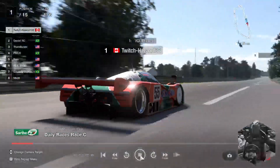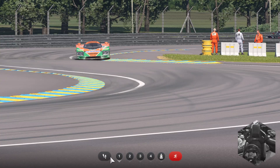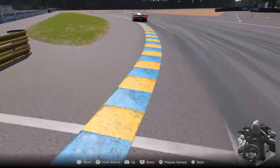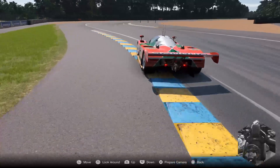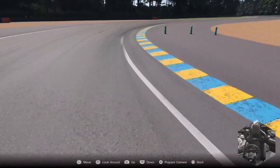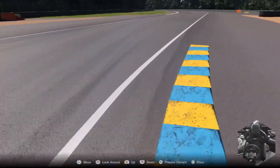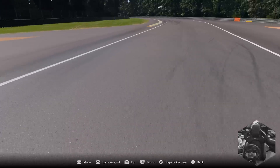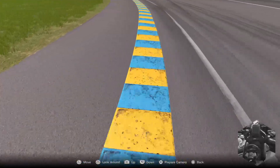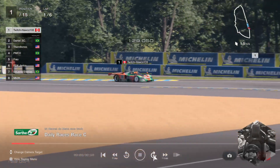Same thing with the Mexican corner. You can cut this inside curb with half your car and put your right side tires on this inside curb. Then cut back, put your left side tires on this inside curb, hit full throttle right about here in third gear, and then outside tires on the inside curb all the way down.